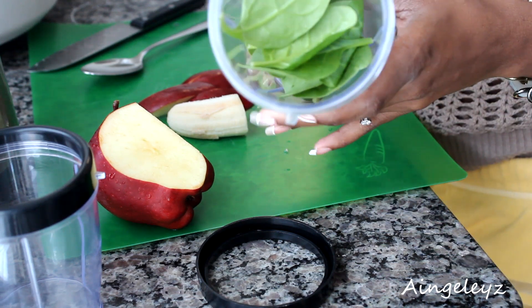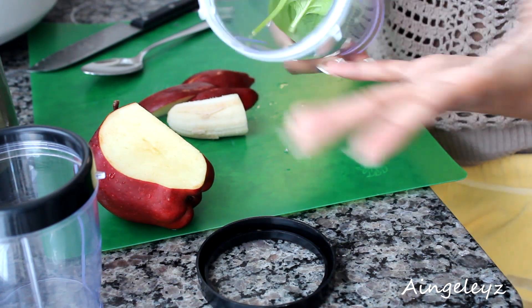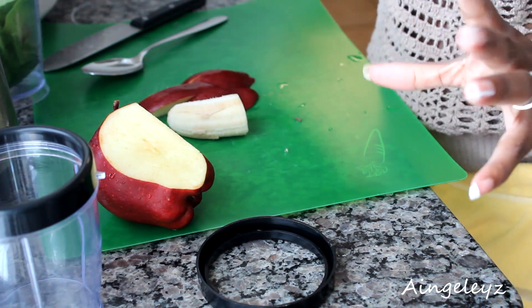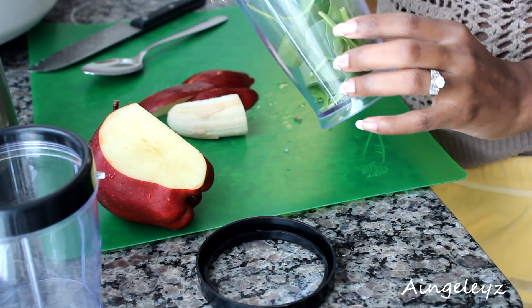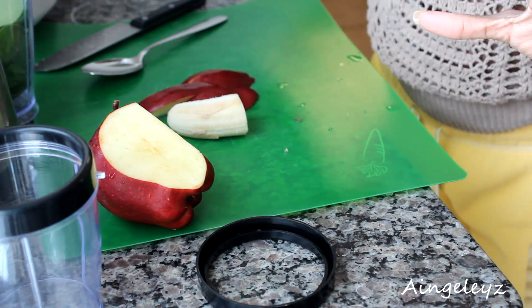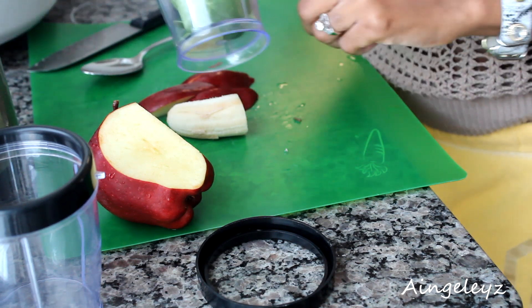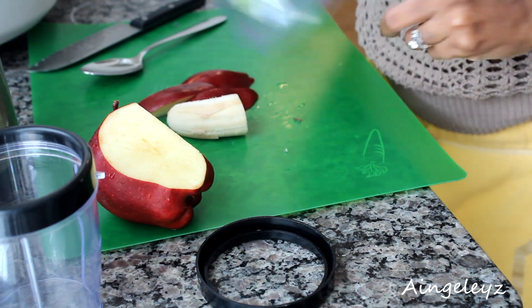So the first thing I'm going to start with is a couple leaves of spinach. He doesn't have a problem with eating his vegetables, but I just want to make sure he does get some greens because he goes in this mood where he wants all meat, all vegetables, or all starch. So add some spinach.